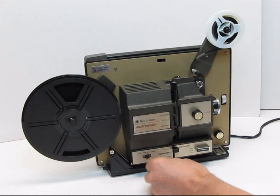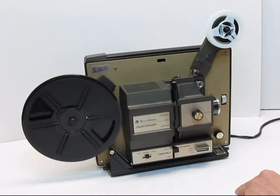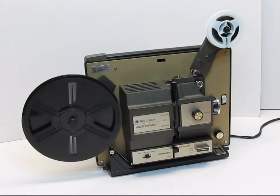I'm going to switch the lamp to off, put it in reverse here, and we'll show you the rewind function of this in just a moment.